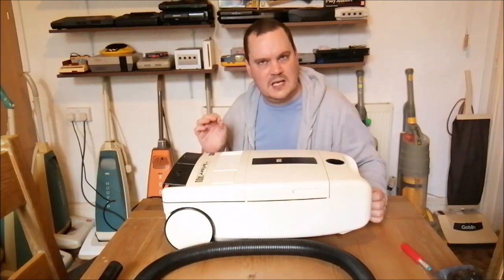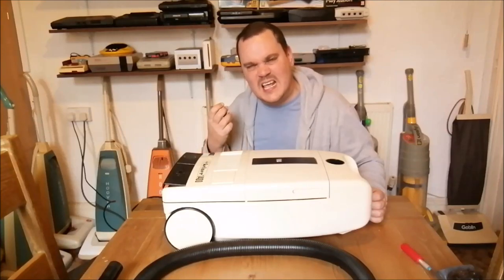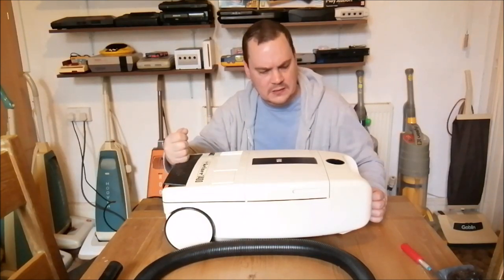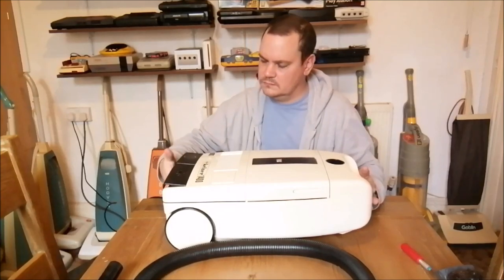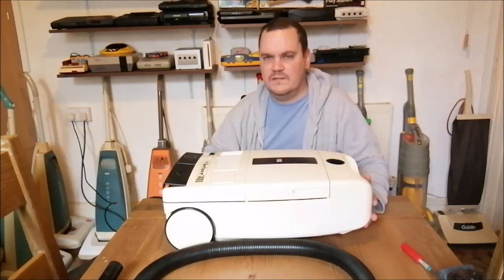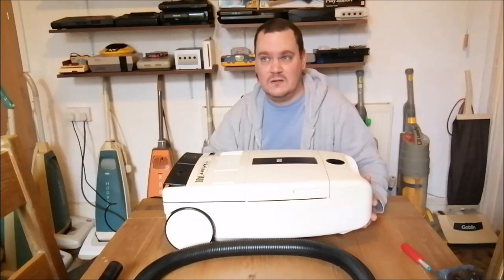I'm smelling the exhaust and there's a distinct tick. I have a horrible feeling the motor might be partially burnt out - there's a slight ozone smell and a real tick. You can hear the brushes ticking on the commutator when the motor runs down. Unfortunately I think we've got a partially burnt-out motor there.